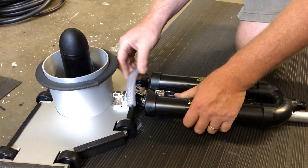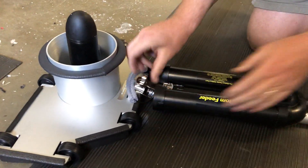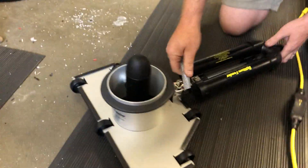Make sure it goes underneath the handle to hook onto your twist lock fitting. Twist it to lock it like that, and you can see already it's nice and portable.